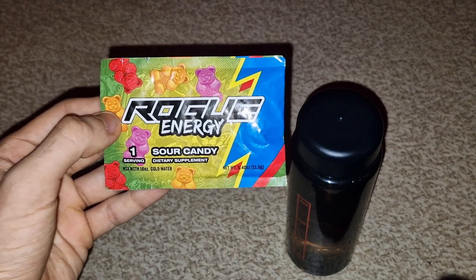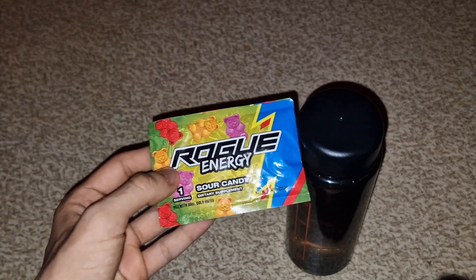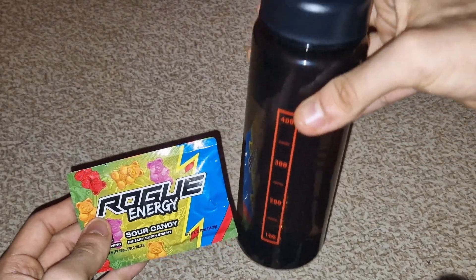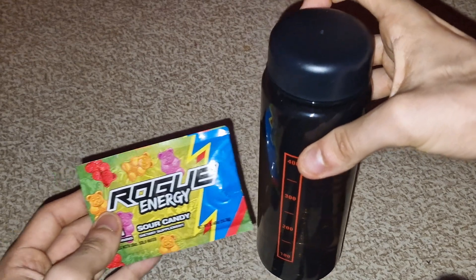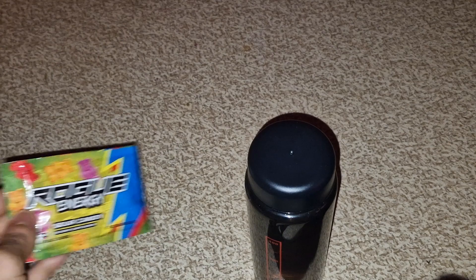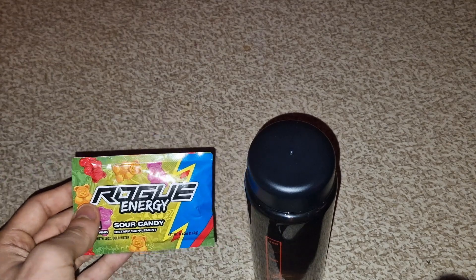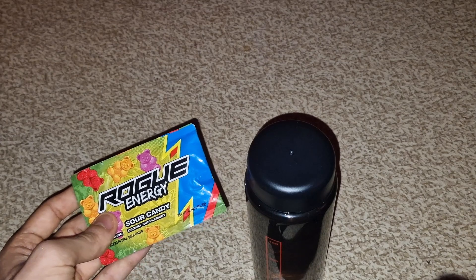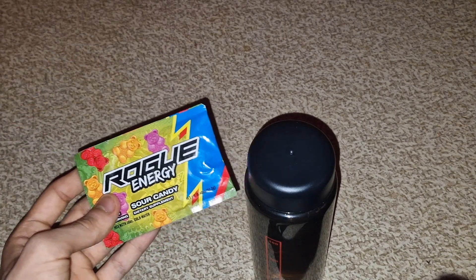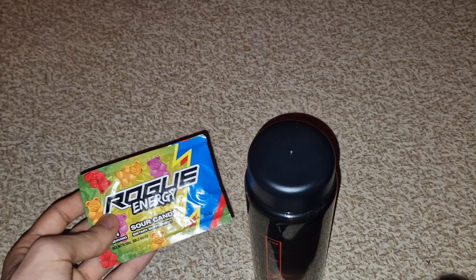So, Sour Candy flavor. One serving mixed with 16 ounces of water. I don't really know American measurements, so I just poured it into my shaker all the way to the top. I'm assuming I need to use this whole entire serving, and not just half of it like Gamer Subs for example. So let's get to it — I'm gonna pour the powder in the shaker and shake it up.